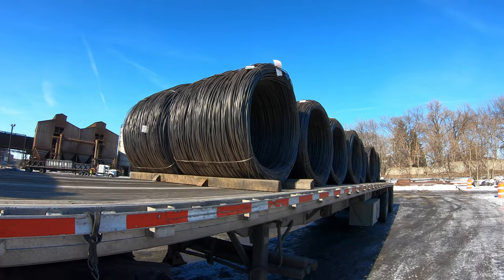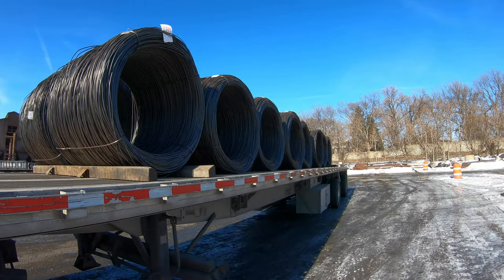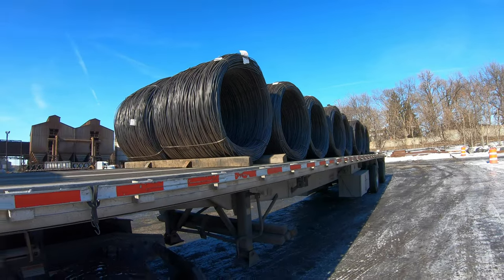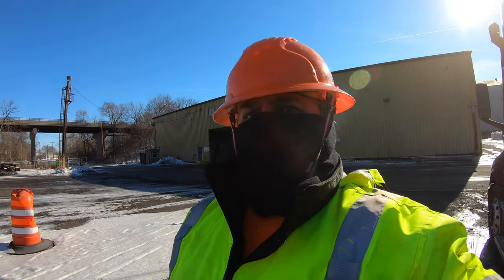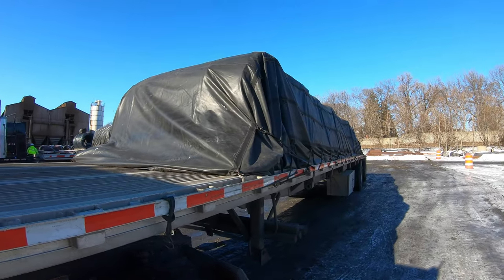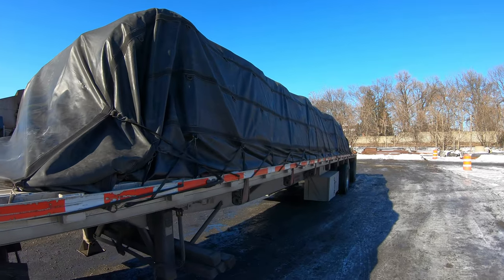There she is. We got to throw her straps, put the tarps on. It's too cold for y'all out here though — get back in the truck. Alright, we're done. It's not my best job in the world but it'll do.